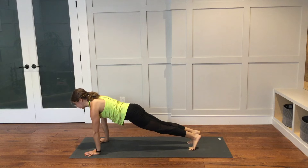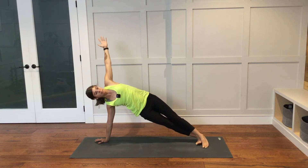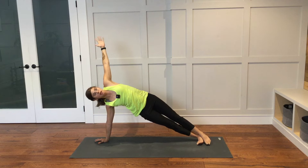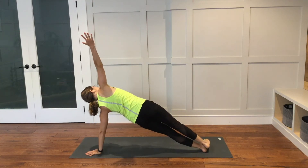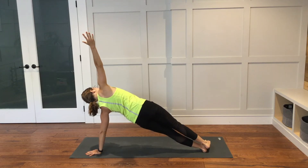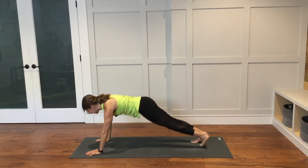From here, we're working into side plank. Right hand will be down, left arm will reach up. You can come back into that variation with the right knee down, or you can keep both legs extended out towards the back of your mat. Your feet can be stacked or staggered. Bring the left hand down. High plank. And then we're going to do that on the other side now — left hand down, right arm will reach up. One more big, strong breath here. Right hand will lower down to the mat. High plank.